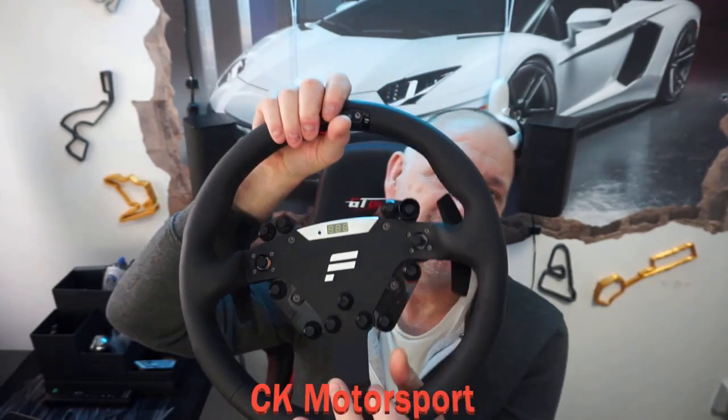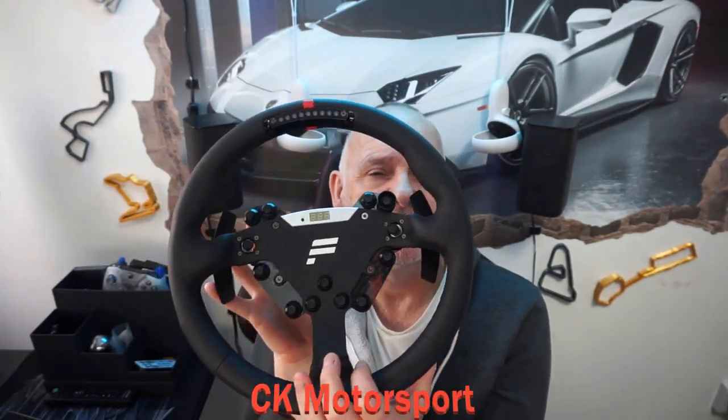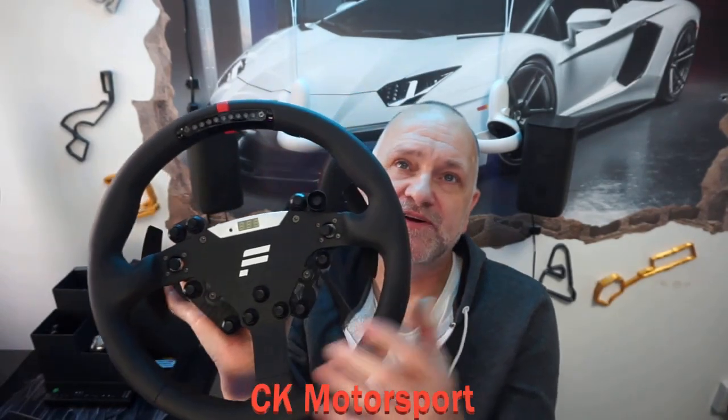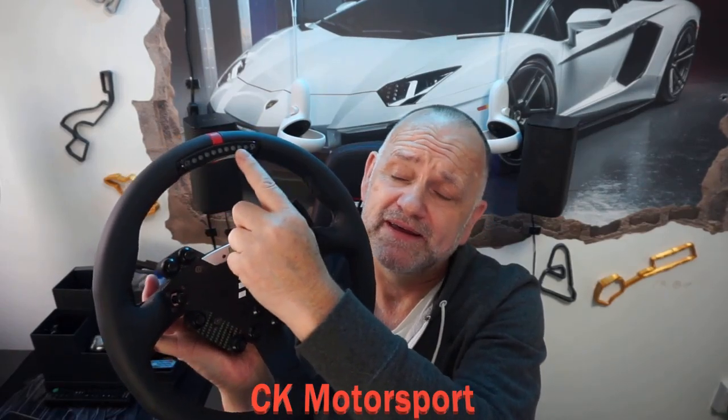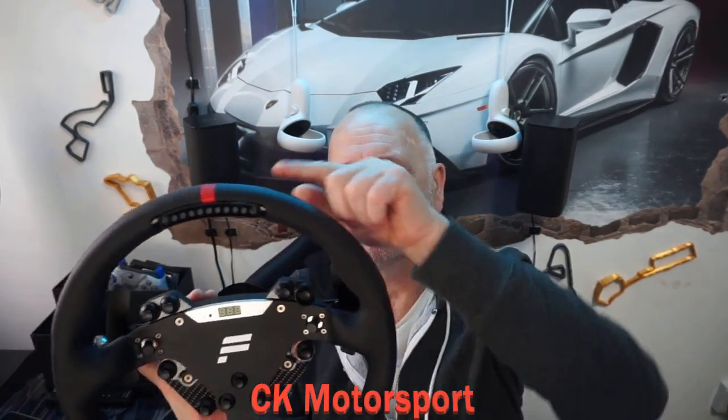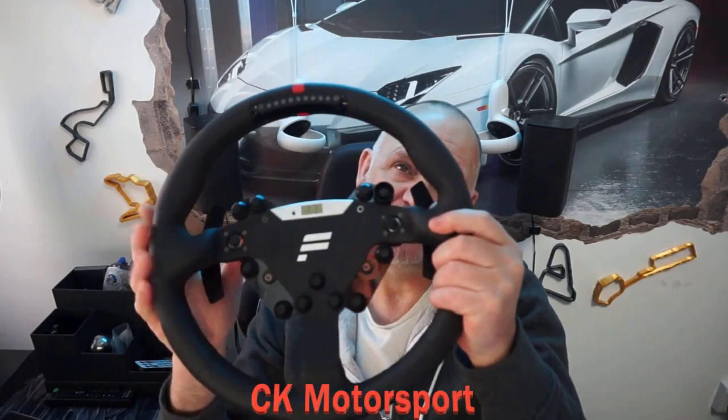I paid £330 and it was one month old with next-day delivery, so I can't fault that. But I can't recommend this wheel — it's the only Fanatec wheel I've had that I couldn't recommend, simply because of this LED bar. I don't understand why they had to make it stick out; why couldn't they put a little recess in the wheel? It's probably because the steel inside is so thick, and at 1.6 kilos this wheel is ridiculously heavy.